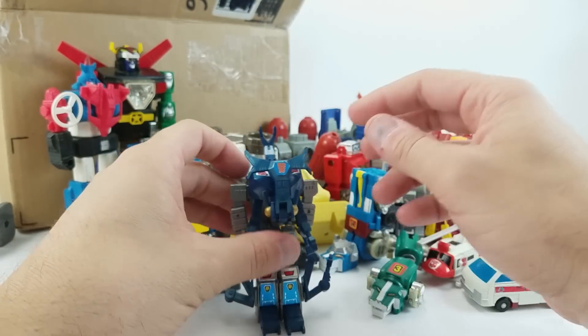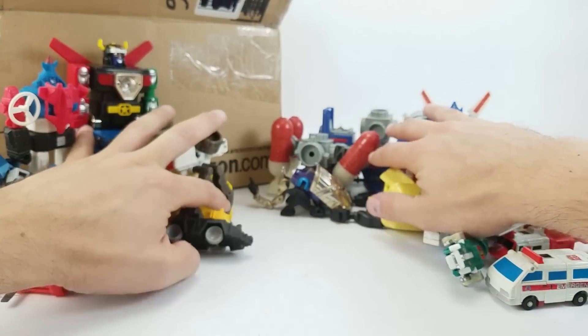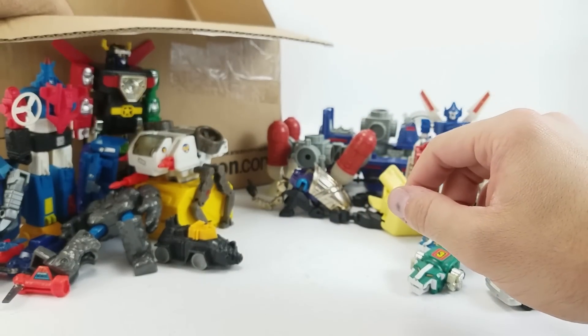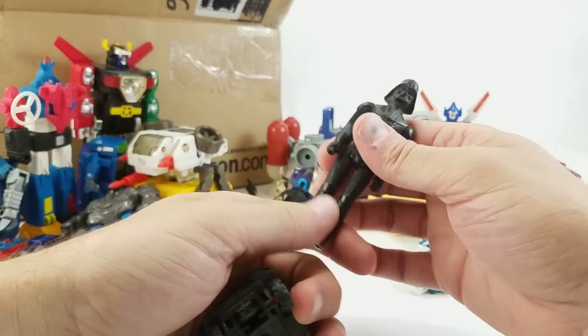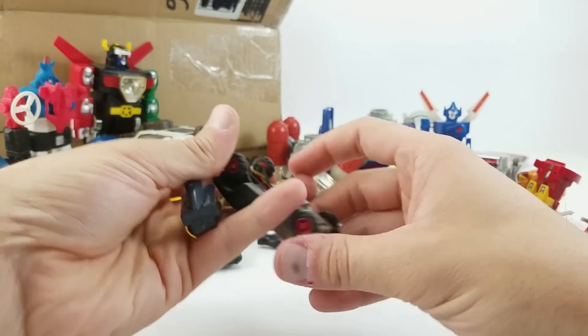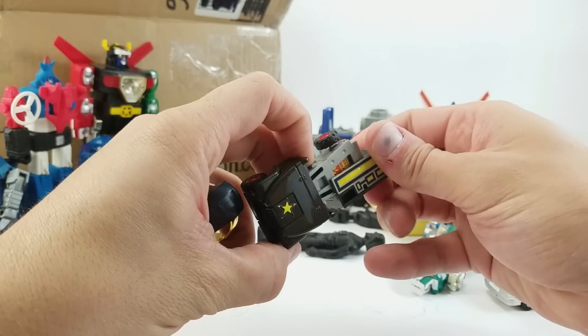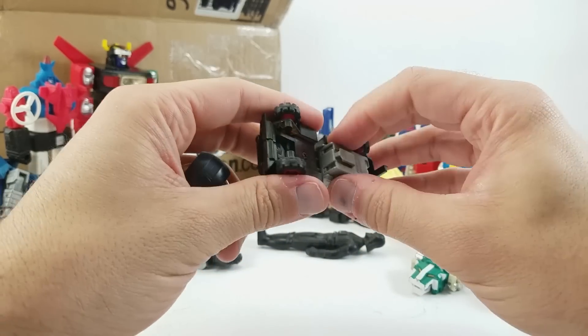Some kind of stag beetle — I don't know exactly what type of creature that is. Let me make a little room here. There's a lot of stuff in this box. Hey, we got a vintage Darth Vader — no cape, no lightsaber. And we've got no idea what this is — some sort of junky knockoff.